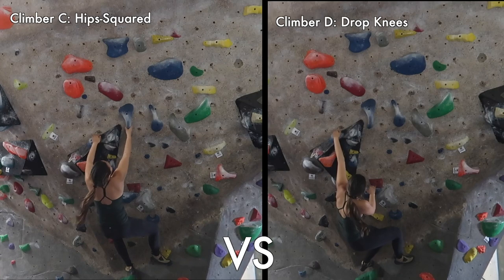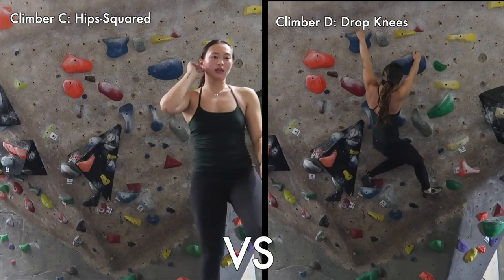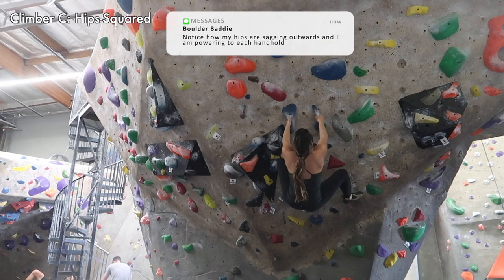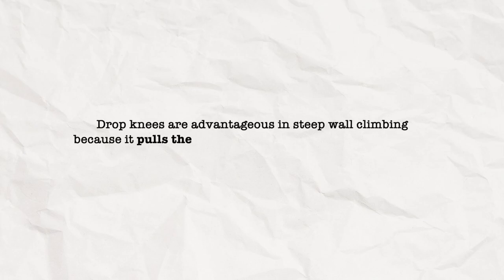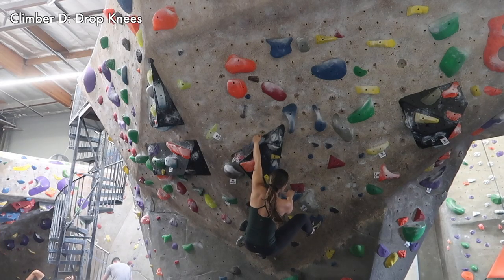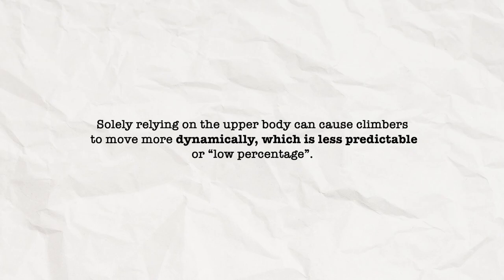Let's look at another case study of the opening sequence of an overhanging V2 performed with the drop knee and without the drop knee. Climber C will perform the climb straight on, chest facing the wall with hips squared, while Climber D is utilizing drop knees to ascend the wall. Similar to Climber A in the twist lock example, Climber C does not optimally utilize their energy to ascend the wall. Due to the overhanging nature of the terrain, a climber will naturally sag at their hips, placing stress on their upper bodies to move upwards. Drop knees are essential and advantageous in steep wall climbing because they pull the hips closer to the wall, translating the stress placed on the upper body to a climber's lower body. This allows climbers to generate upward motion utilizing the feet and the hips statically rather than relying on their upper body to pull. Solely relying on the upper body can cause climbers to move more dynamically, which is less predictable or low percentage.